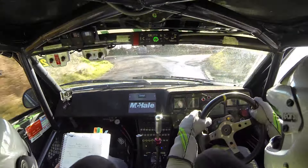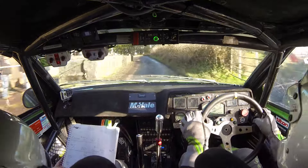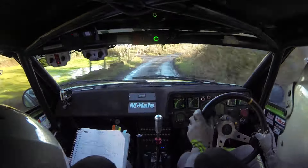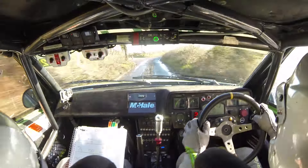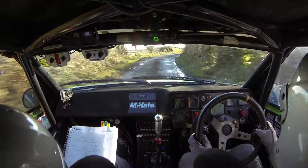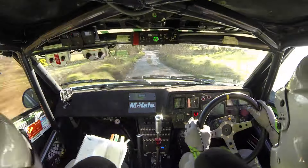60. Lane tight, 4 right, slippy. And 4 right, cross. And 5 right, highness, past the lane. And crest, 20. Short 4 right, highness. 40. Flat 5 left, and 6 left. Flat 6 right, over crest. 100.